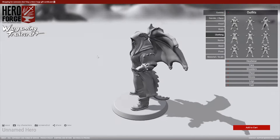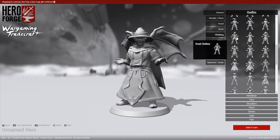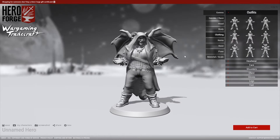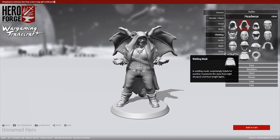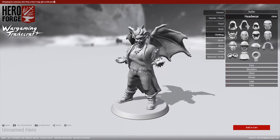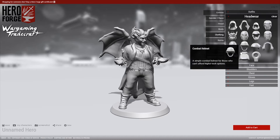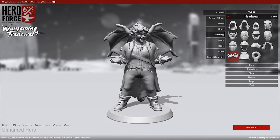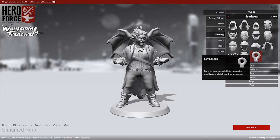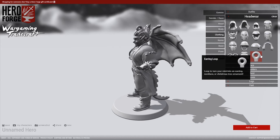Clothes start out with a bunch of predefined outfits that you'll then be able to modify, and these are defined by the genre of your miniature that you picked at the beginning. I like that hood, but at the same time it gets rid of that awesome hair I chose. So you just go into the headwear and it goes away when you choose it. It gives some kind of techy goggles on there — I kind of like that actually. You can also loop your mini into an earring, necklace, or Christmas tree ornament — that's cool.